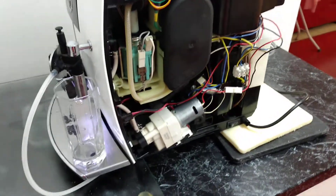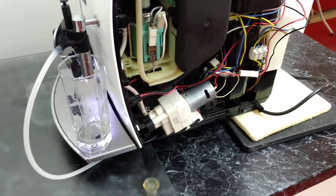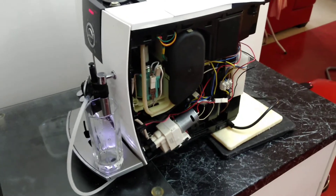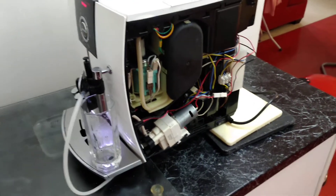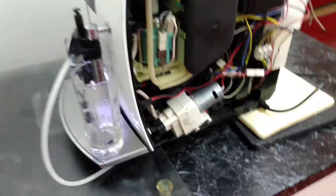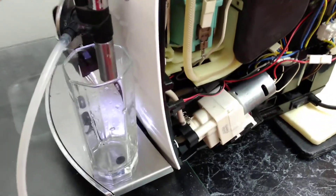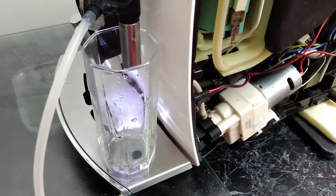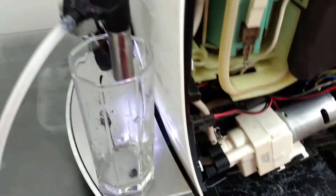Hello everybody. I'm posting this video in the hope that some Yura guru will tell me what to do with my machine. So let me just show you the current problem which I have. I'm letting it put out the hot water, and what happens is that it starts leaking.